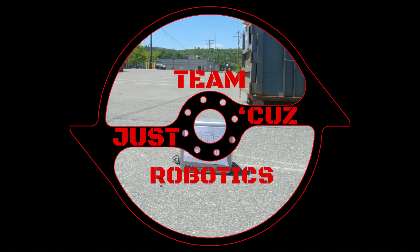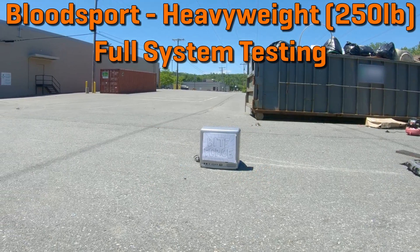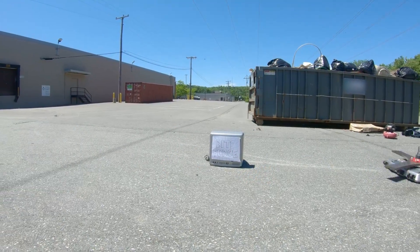Hey there, this is Seth Schaefer from Team Just Cause Robotics, and today's video will be all about our first fully functional testing for BattleBots Season 5 version of Bloodsport.